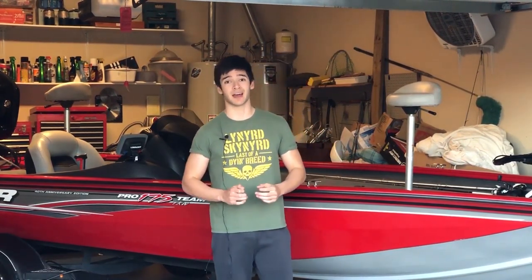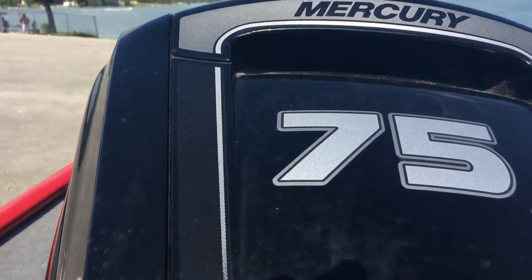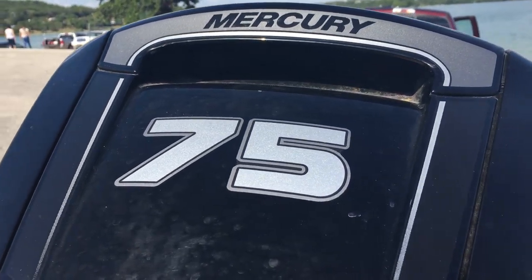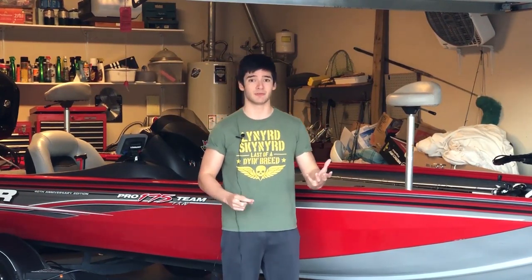Both of these boats hold exactly 21 and a half gallons of fuel, so if you're looking to tournament fish you're not going to be running out of gas. They both come with a nice-sized fuel tank.